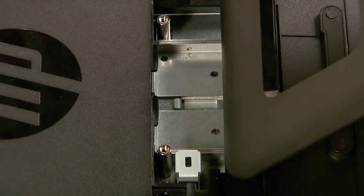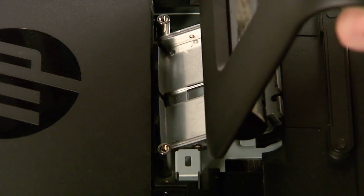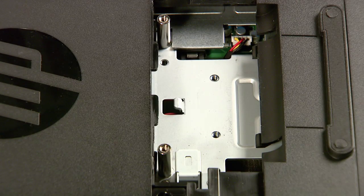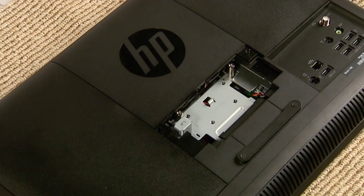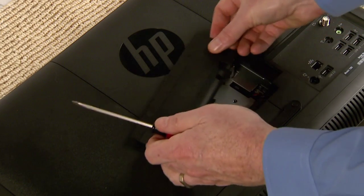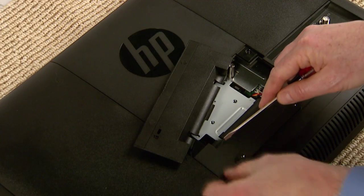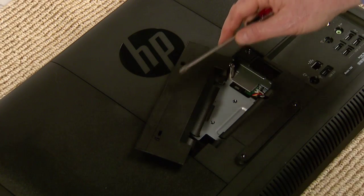Slide the stand assembly forward slightly toward the top of the computer, then lift and slide it backwards and remove it completely. Use a flathead screwdriver to remove the plastic tabs covering the four screw hole caps on the back — these are the holes where you will attach your mounting device.